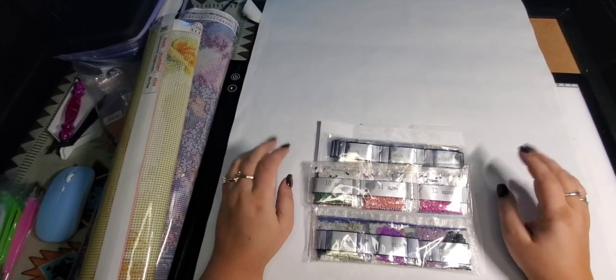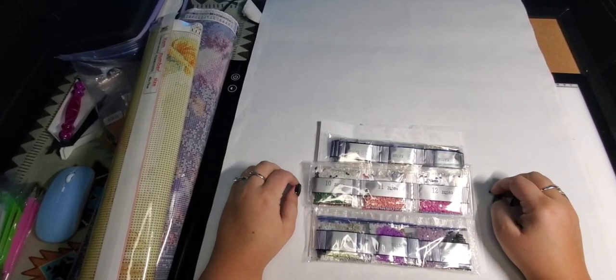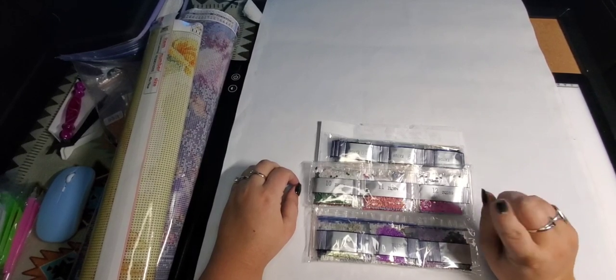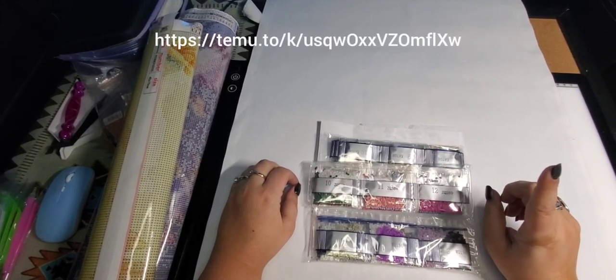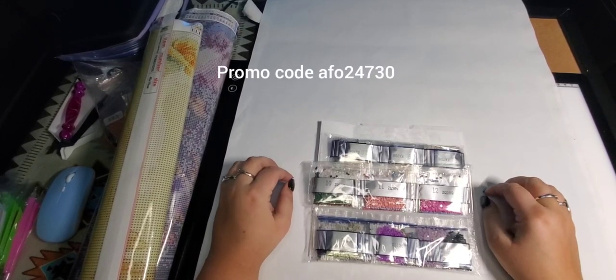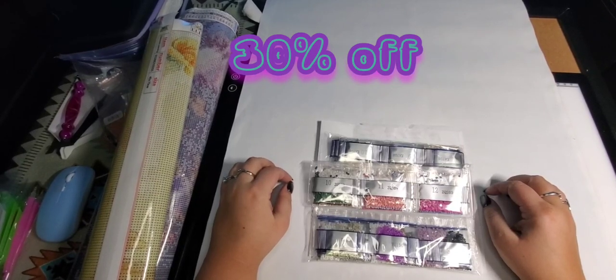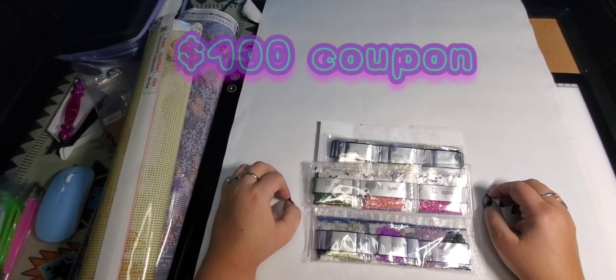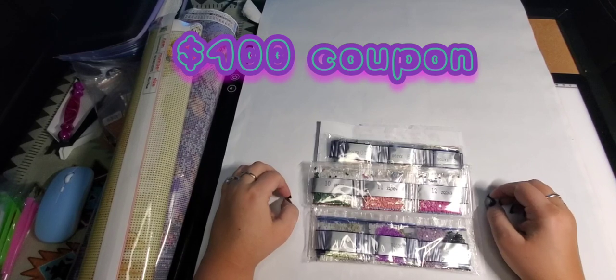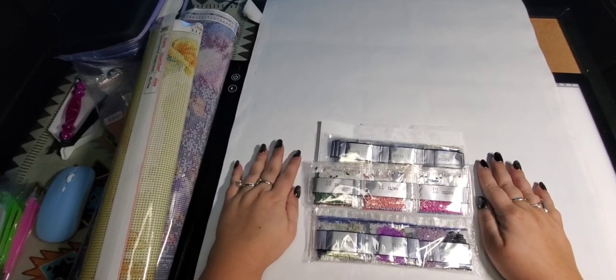If you don't know what Temu is, it's an online marketplace that has thousands of sellers. I will be putting up a link on the screen along with my promo code as well as in my description box. That will give you thirty percent off your first order when you use my code, and then a hundred dollar coupon bundle towards your next orders through Temu.